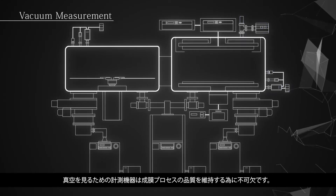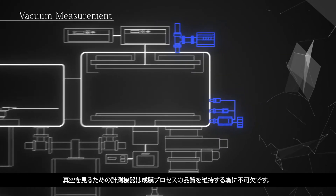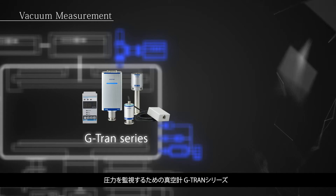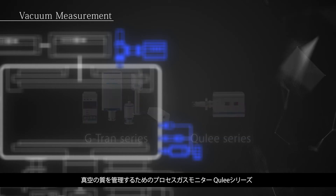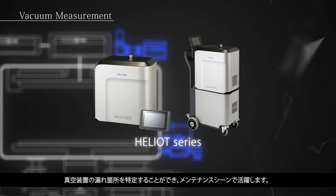Precise measurement of vacuum is essential to maintaining quality in the deposition process. The G-Trans series provides a complete pressure measurement solution, together with the Cooley series process gas monitors to ensure a quality vacuum environment. Our HELIOT series leak detectors can rapidly identify and locate the smallest leaks in vacuum equipment to minimize your downtime.